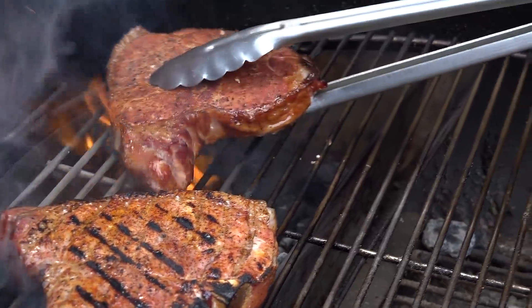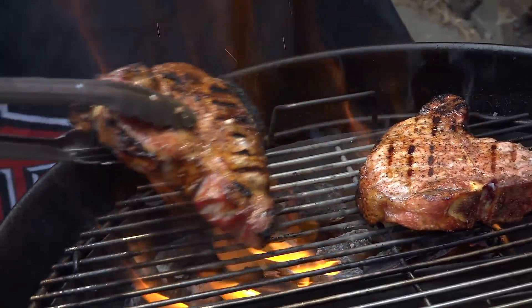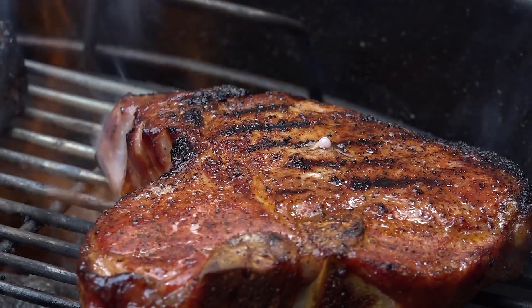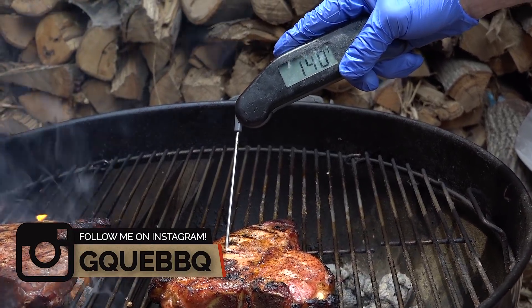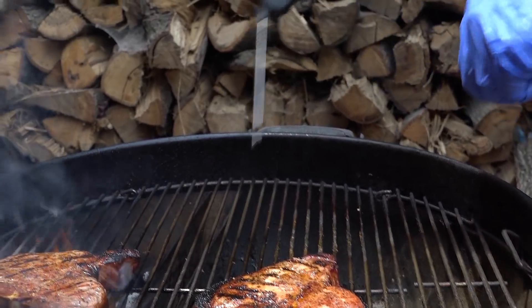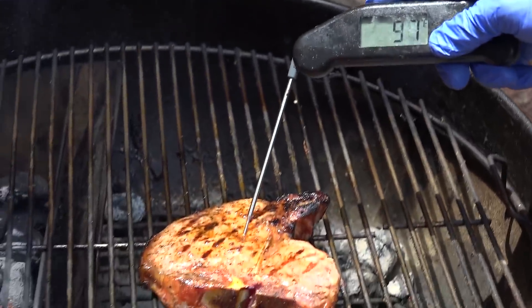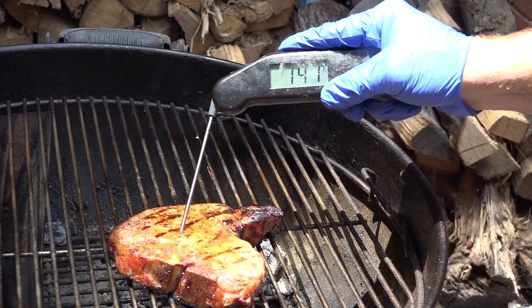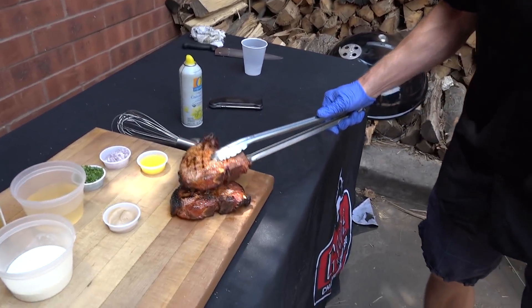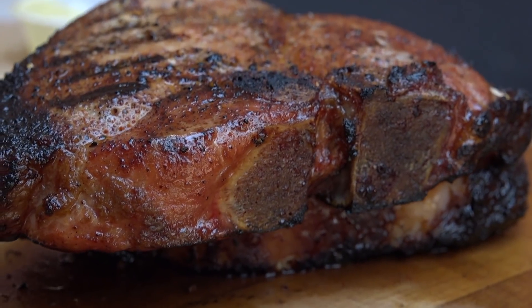Look at that — doesn't that look good? This first one is probably about done, so I'm going to pull it off to the cool side and see where we're at. 147 — so I missed it by about two degrees, but that's okay. I'm going to go ahead and remove it and let it rest for three minutes. The other chop I'll pull over to the cool side — this one's 146, missed by one degree, but it's done. I'm going to pull this guy off and we're going to let both these chops rest. While they rest, I'm going to make the sauce.